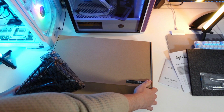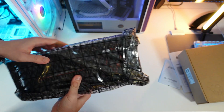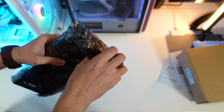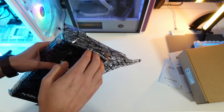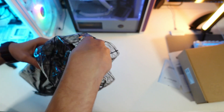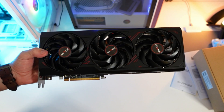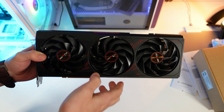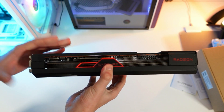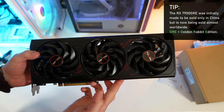I can tell right away that the GPU is not that small. I have the reference models — I tested the reference model for the 7900 X and XT, and I have the reference model of the XTX version — and this card is actually bigger and longer than those. When I have my own home and studio, the lighting conditions will be much better for unboxings like this.